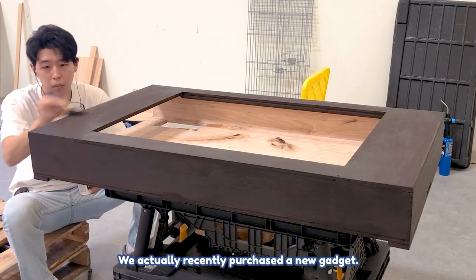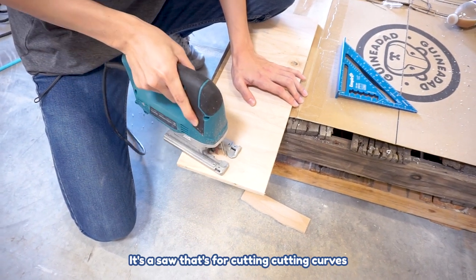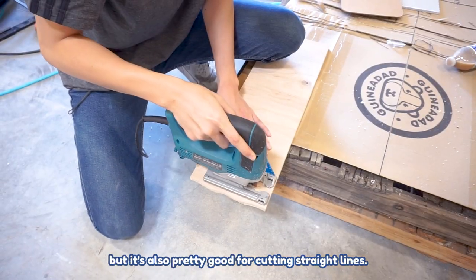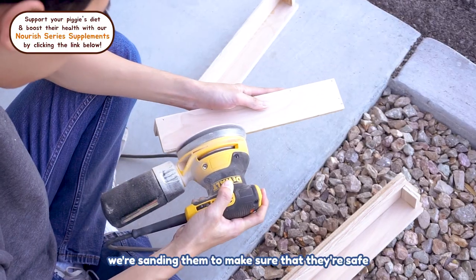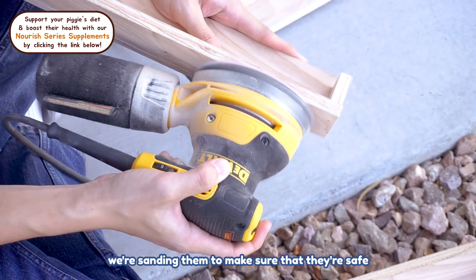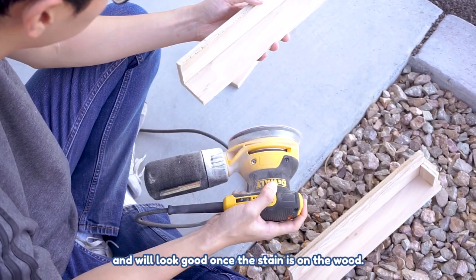We actually recently purchased a new gadget. It's a saw that's good for cutting curves, but also pretty good for cutting straight lines. Right now we're cutting the legs and sanding them to make sure it's safe and looks good once the stain is on the wood.